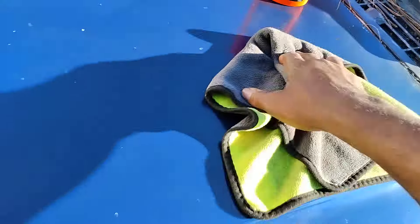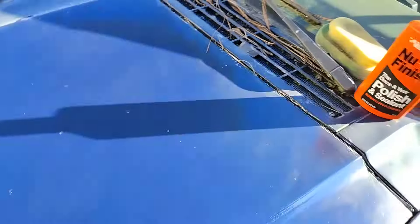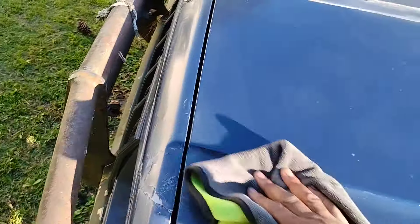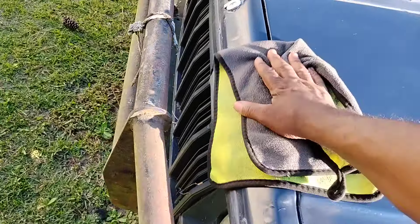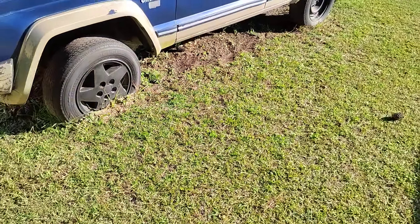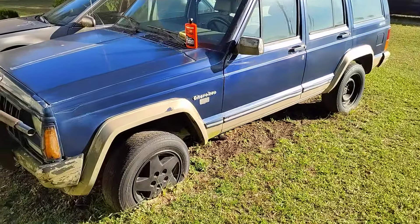Once you put it down on the paint, this stuff becomes slick. Look at how it slides — put that bottle somewhere where it don't slide. That's the ceramic protection, makes it so slick. It just slides right away. You can feel the slickness on the microfiber cloth — it is very, very slick.